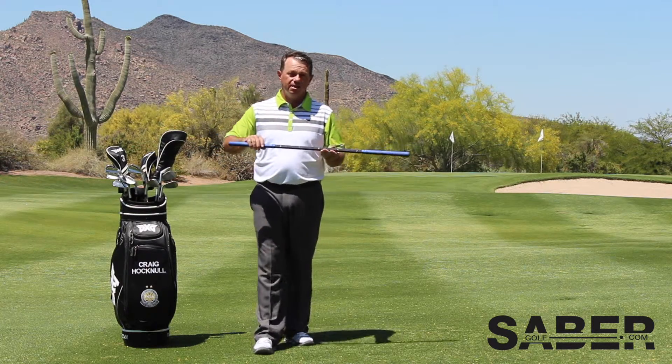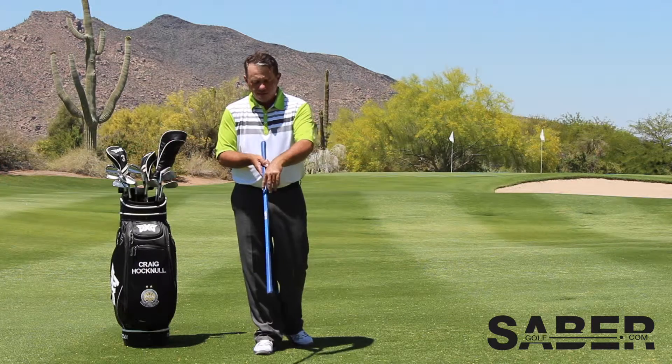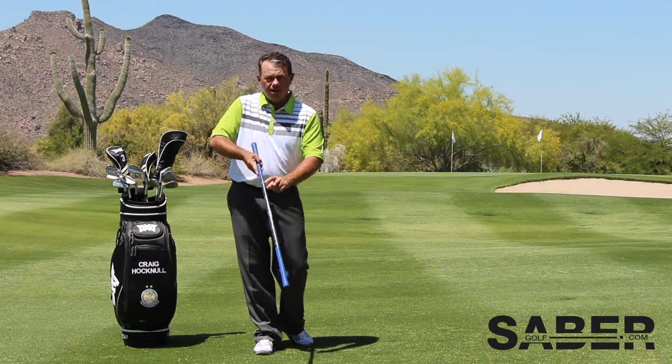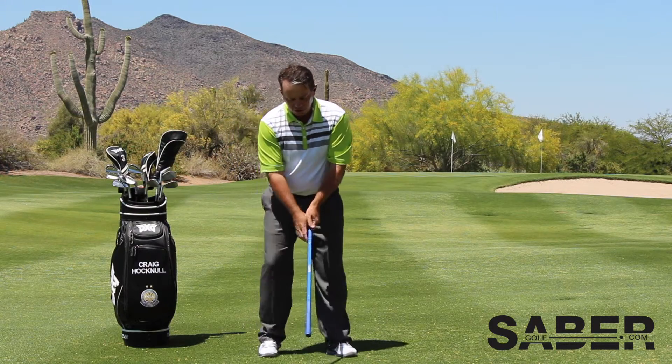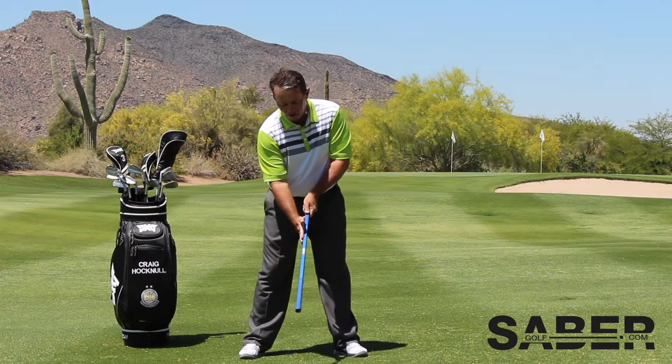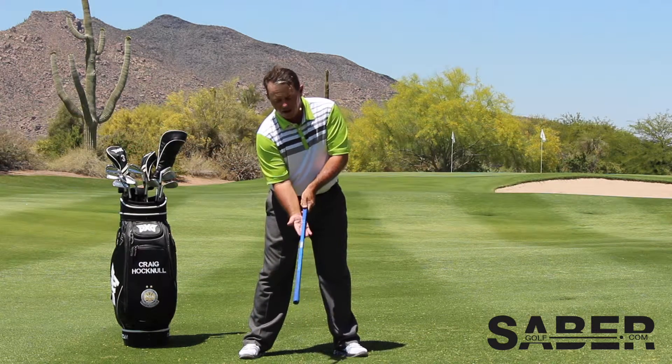What we have here in the Sabre, in the technique component, is a four-sided Sabre with two distinct colors on each side. As I take my setup in this position, I have blue on the top and blue on the left side. I have carbon fiber black on the right and on the bottom.